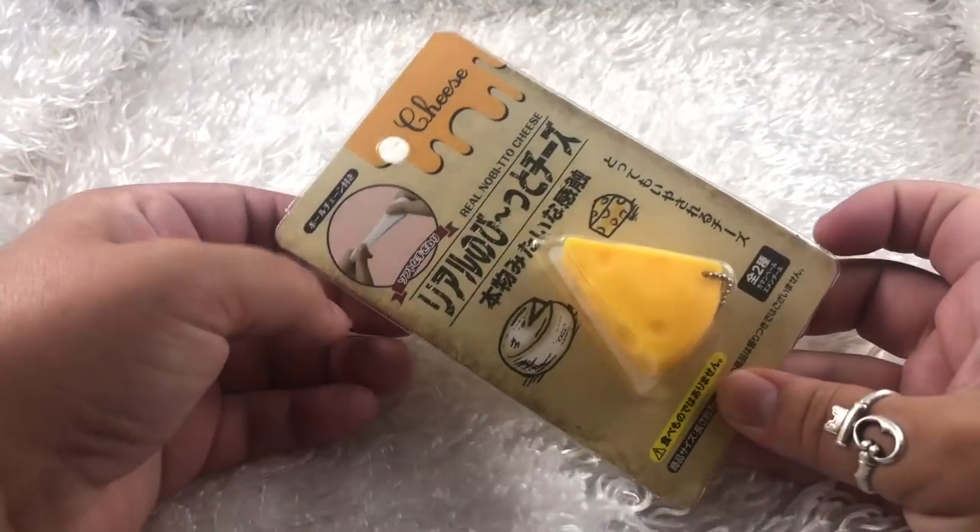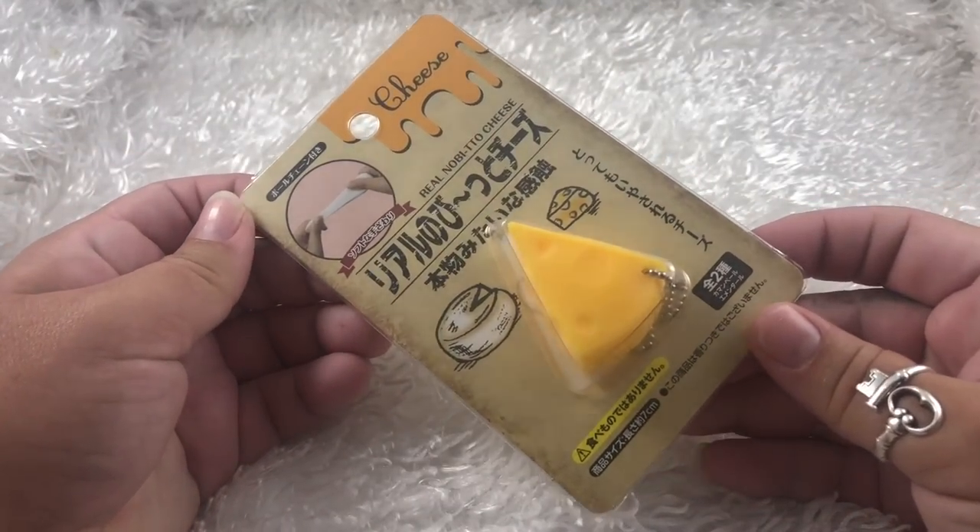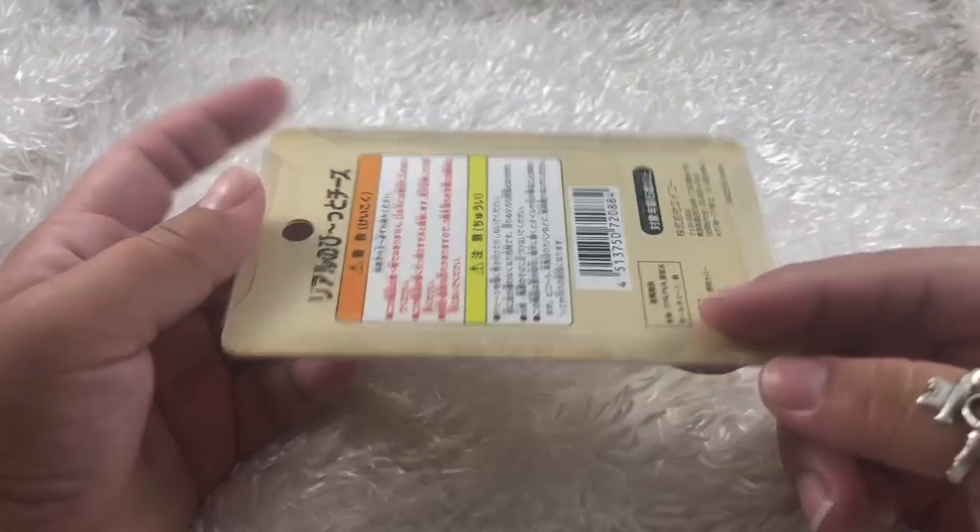Hi everybody! Welcome back to my channel. So today I have another what's inside this squishy video. I thought I would do this really adorable little cheese. It is so cute, I just absolutely love it.